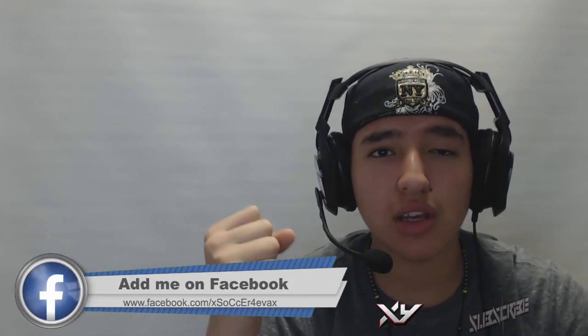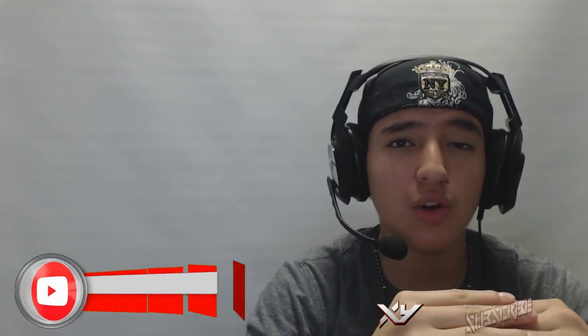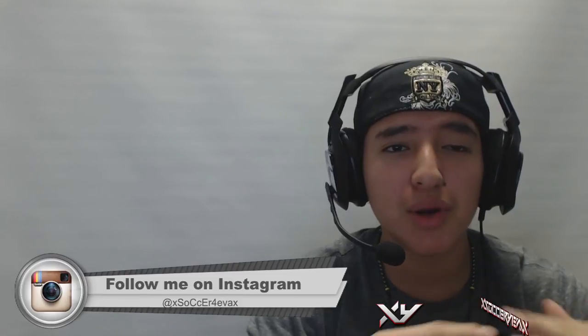He made two animations that show your social media, and in my outros I say: hope you guys enjoyed the video, please like, comment, subscribe, and follow me on Facebook, Twitter, YouTube, Instagram, and Twitch. He made lower third animations covering all five of those platforms. I just needed to edit it, put my name and links to my social media, and apply them onto my video. It works perfectly and it's a great way for people to check out all your social media.